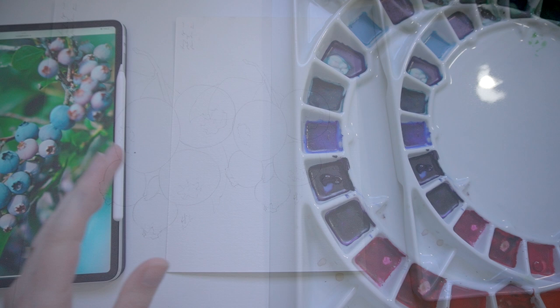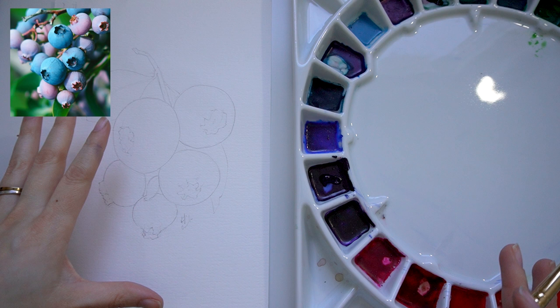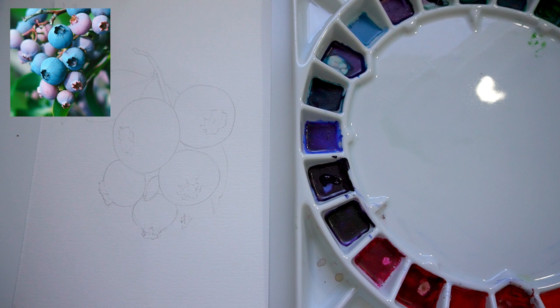I zoomed in just a little bit so that you can see both my palette, my mixing area, and my painting — the paper itself. For the commencement of our painting, our first pass, I'll be using a size 10 round brush. This is a Princeton Neptune watercolor brush, so it is a nice thirsty brush and we'll be able to get a lot of good pigment out of this one.